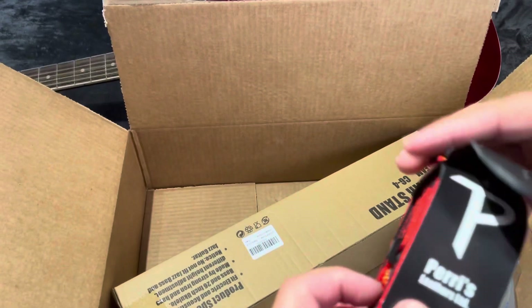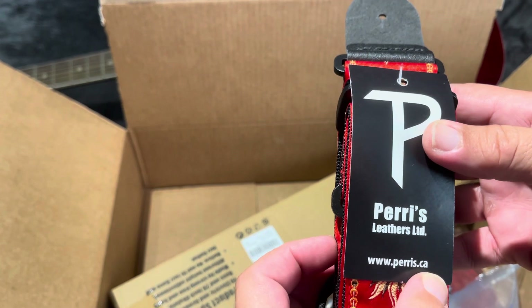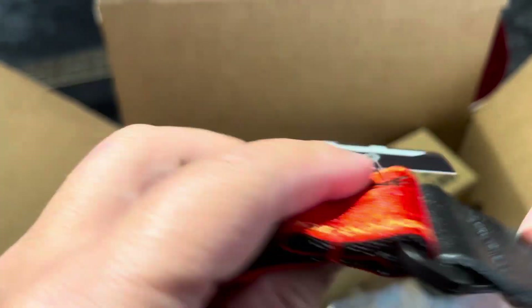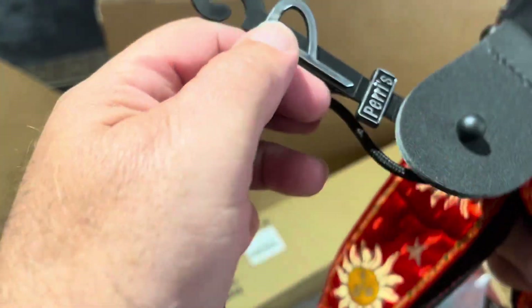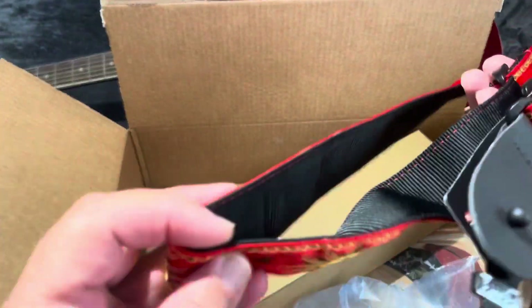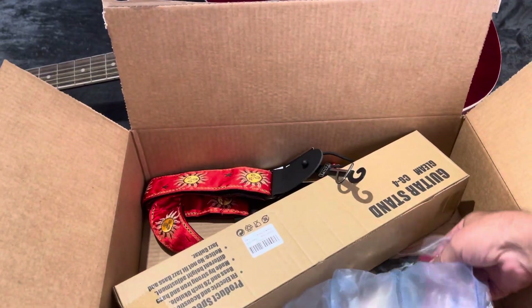This is Paris, and this is the website www.paris.ca — maybe it's California. I think it's pretty cool. It feels like leather, but I think it's very pretty. You can see here it says Paris, so it looks good. This is a nice strap for my guitar — something a little different.